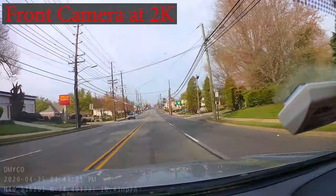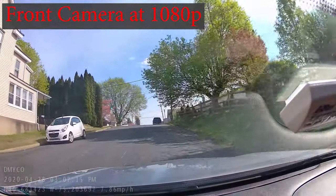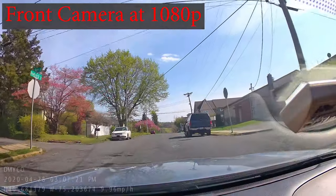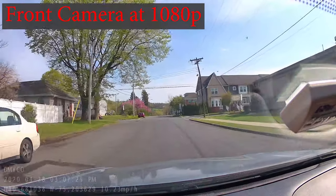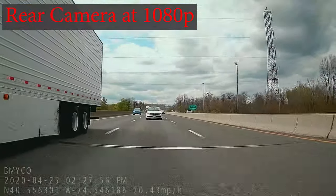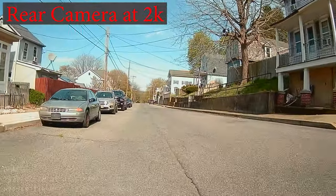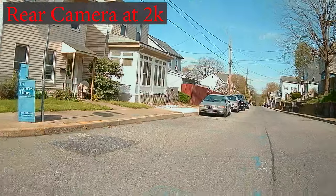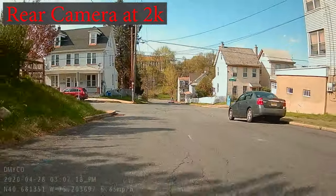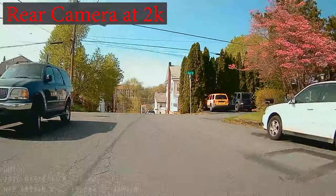At 2K quality, a 5-minute clip from the front camera takes up about 500MB. At 1080p, a 5-minute clip from the front camera takes up about 350MB. The video is clear and sharp with accurate colors, great saturation, and nice white balance. The rear camera footage at 1080p averages around 350MB per 5-minute clip, and at 2K quality the file sizes are around 500MB. The video from this lens is also nice and clear with a lot of detail, though you can really see the difference between the two resolutions in the image quality and clarity.